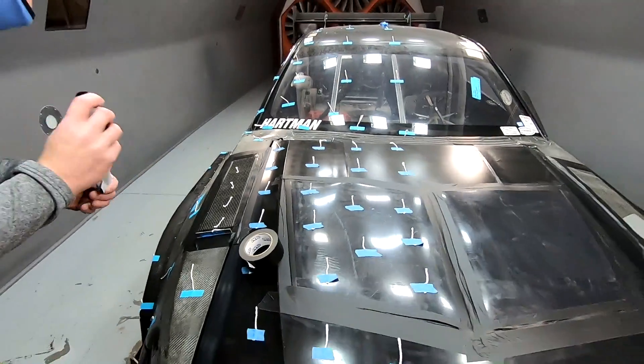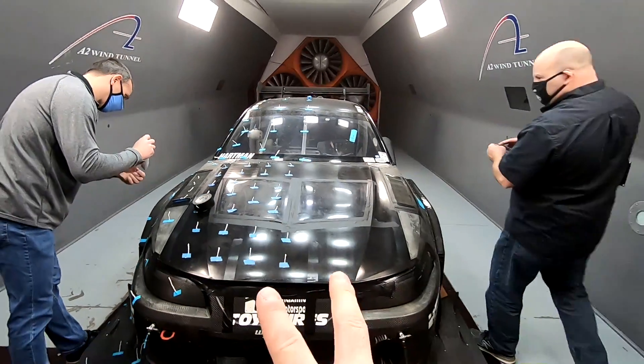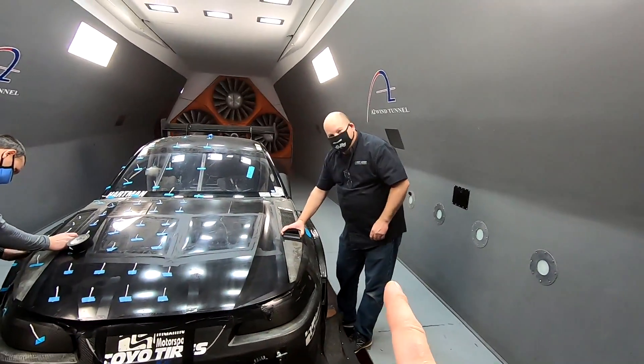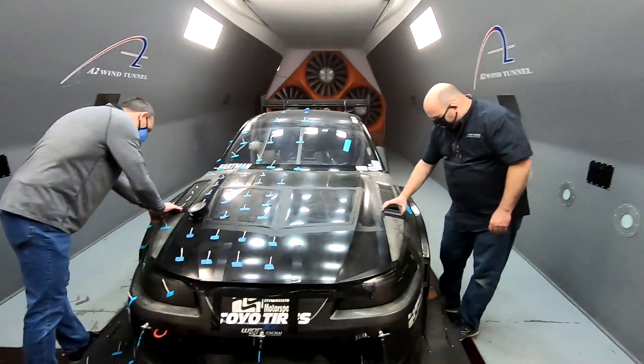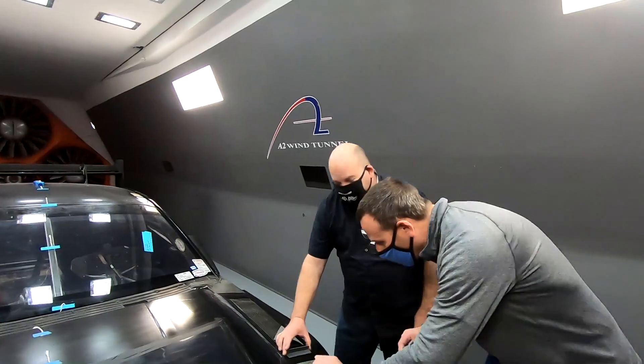We did these on the hood louvers and there's actually a video on the channel about gurneys in front of hood louvers and stuff. It'll help a little bit, but probably not as much as other changes.